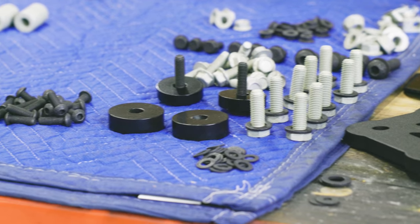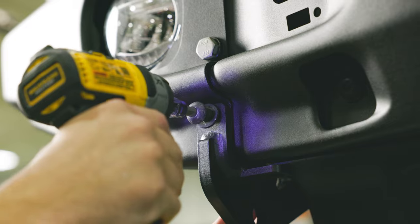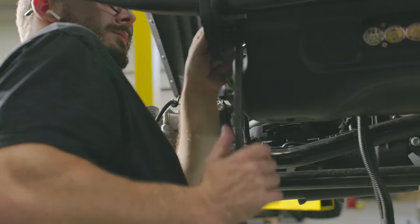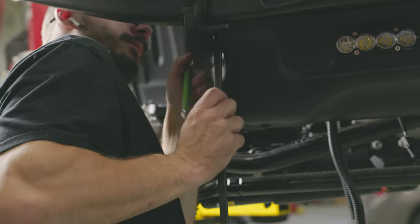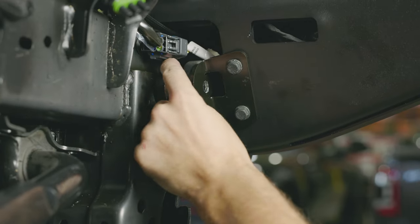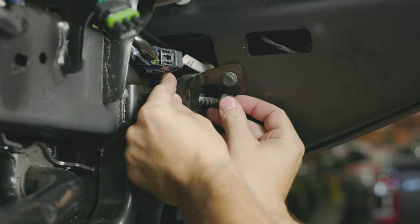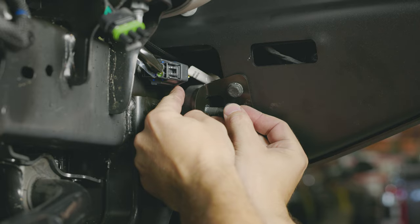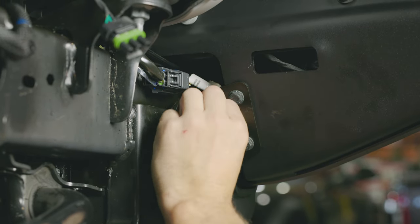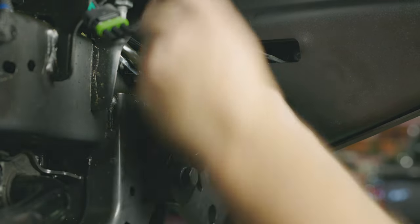Now let's grab the spacer block. Fitting it into place can get a little tricky. You may need to loosen or tighten surrounding bolts in order to slip the block into place. Use a slipper bar once again to help align everything. An M10 bolt and washer should feed through the assembly, spacer block, and thread into the factory weld nut on the frame. Rest assured, this is the trickiest part — it's all tightening things up from here.